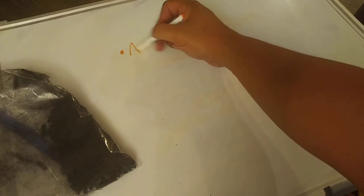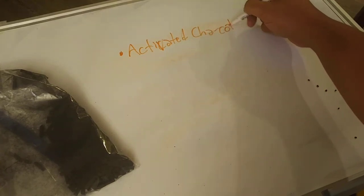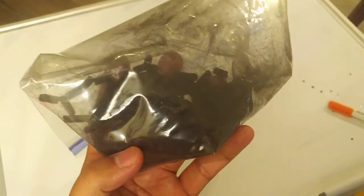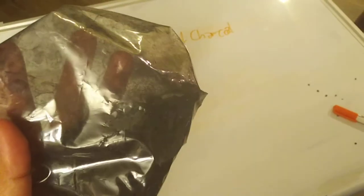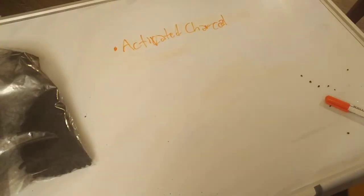First you're gonna need activated charcoal. You can get activated charcoal like this at your local pet shop, pet fish store, or aquarium supply store. They sell this stuff in buckets by the pound, but they also sell it like this, which is how I prefer to use it — pre-packed. The activated charcoal serves as what they call a moisture barrier or vapor barrier.